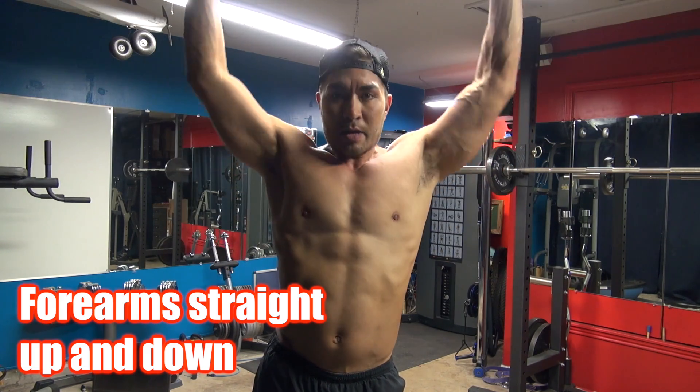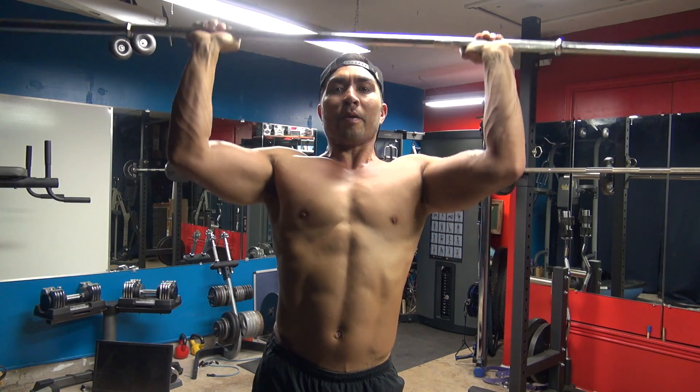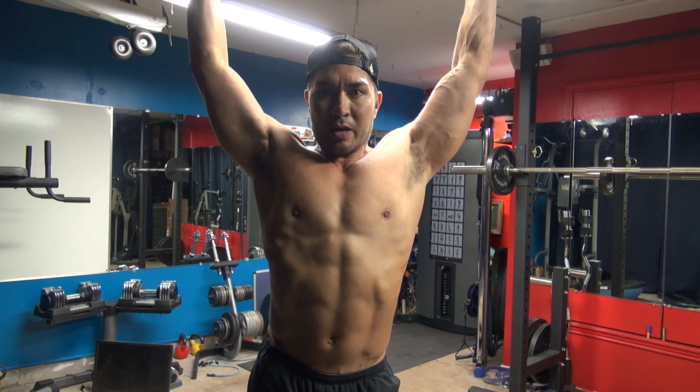They're just going straight up. Now what I like to do — keep the elbows under, come up here, and then it should be directly over your ears like that.